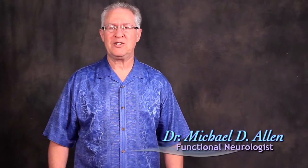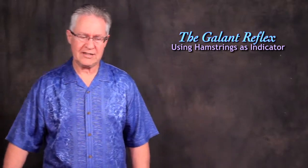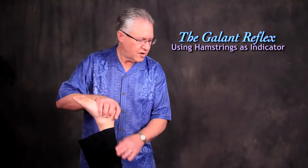I'm Dr. Michael Allen, author of the book Receptor Based Solutions: Functional Neurology Every Doctor Should Know. Here today with my niece Emily and we're talking about the gallant reflex using the hamstrings as an indicator. Hold strong, don't let me push.